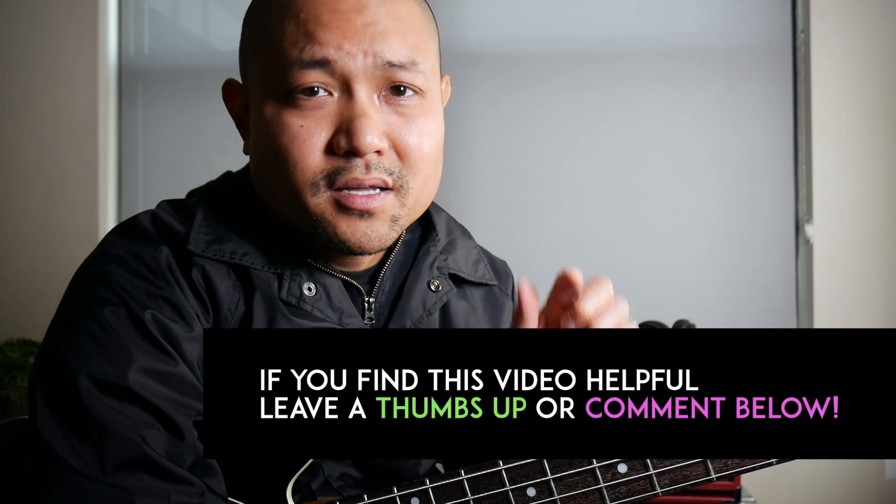What's up everybody, Pasidi here with Inspired Bass helping you to advance and inspire on the bass. So you want to know how you can play faster on the bass? Well in this video I'm going to show you a crucial fretting hand tip that will get your fingers gliding along your fretboard and putting you on the path to playing faster on the bass.